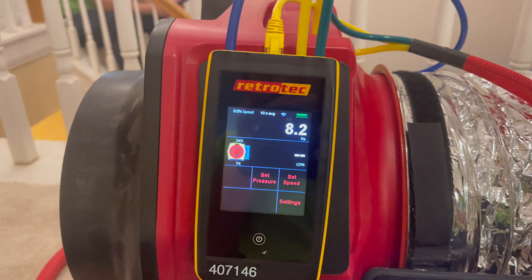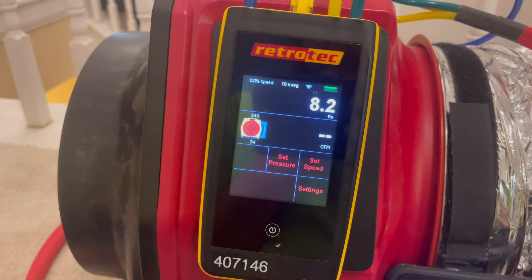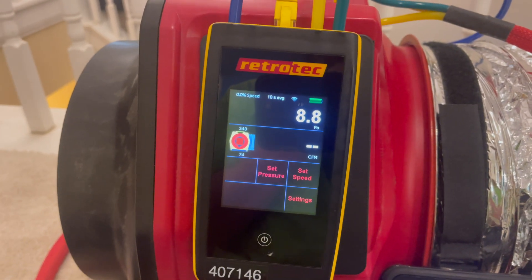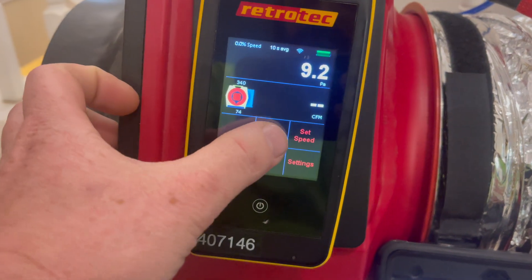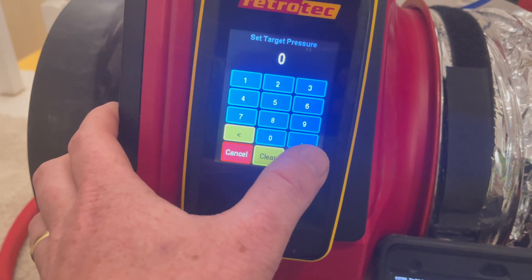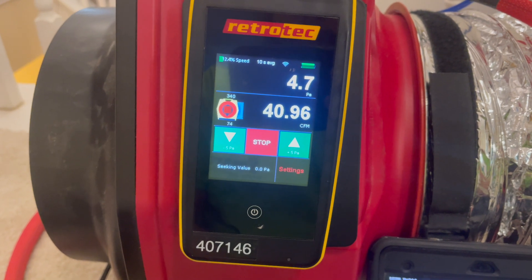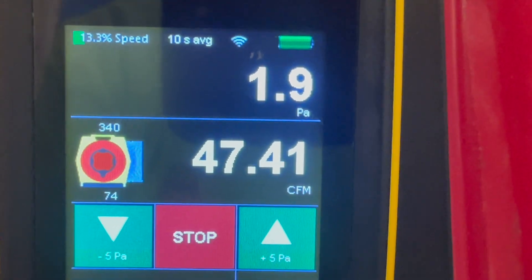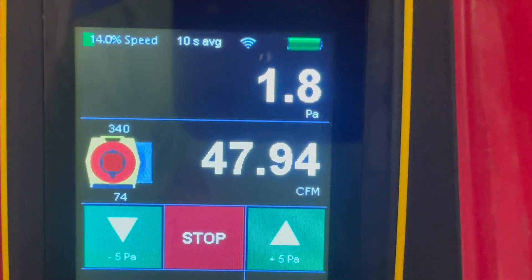The next step of this process is to measure duct leakage to outside. That means we have the blower door running at 25 pascals and then we set pressure to 0 on the duct tester. The duct tester will attempt to run until the pressure is 0, and that will give us our leakage to outside of this duct system.